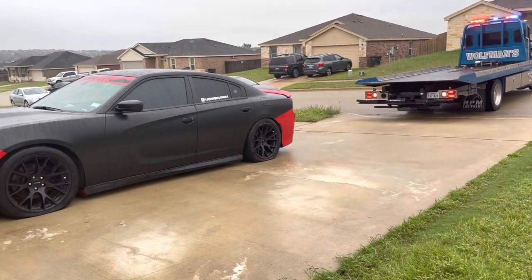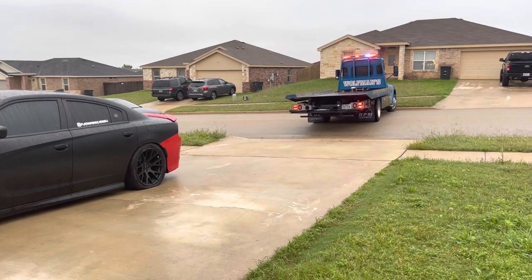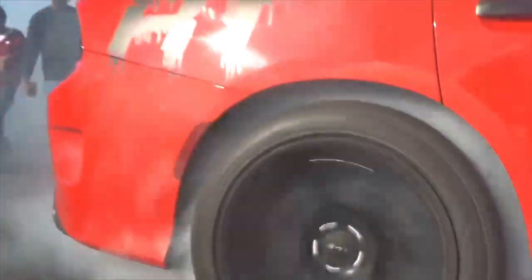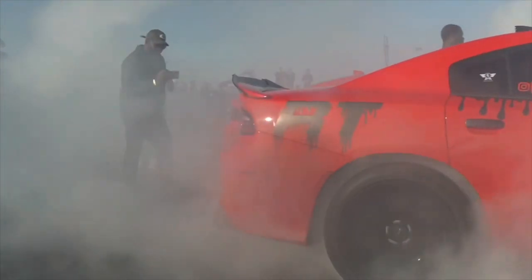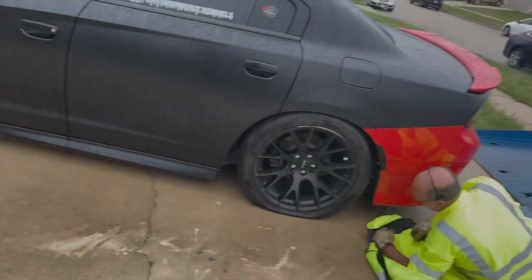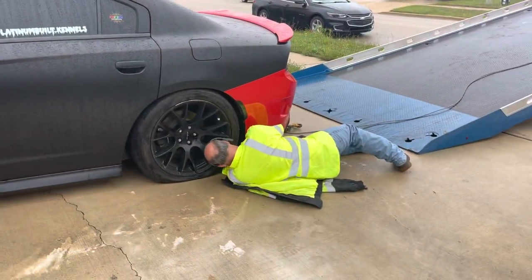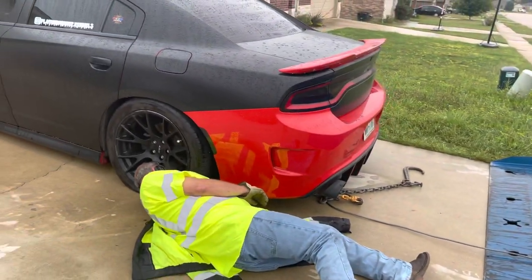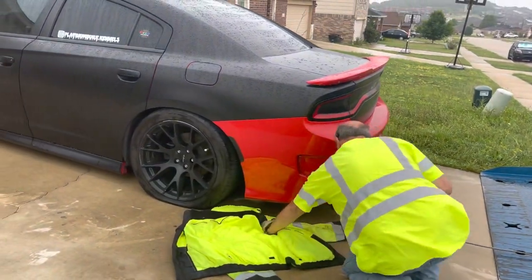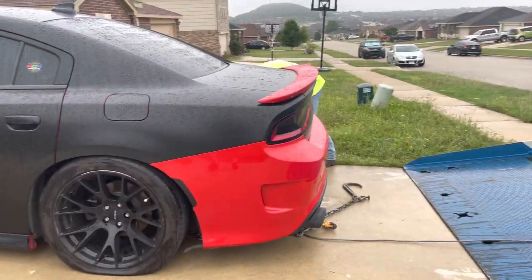She's getting picked up today. Tires are flat flat. I don't mind, but I'm gonna miss it. I'm too old for all this. I'm gonna be retired — but that ain't gonna happen.